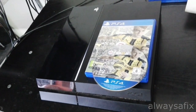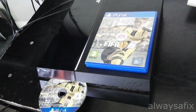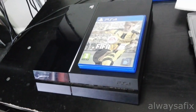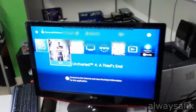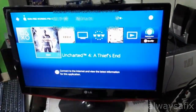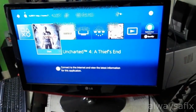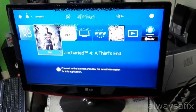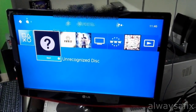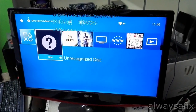Today we're going to be looking at this PS4. The customer complained that when you put the disc in, it struggles to load, and then you get the 'trying to read' symbol in the corner. After a minute or so you get 'unrecognized disc.' So let's take it apart and have a look at the Blu-ray optical drive to see what's going on.